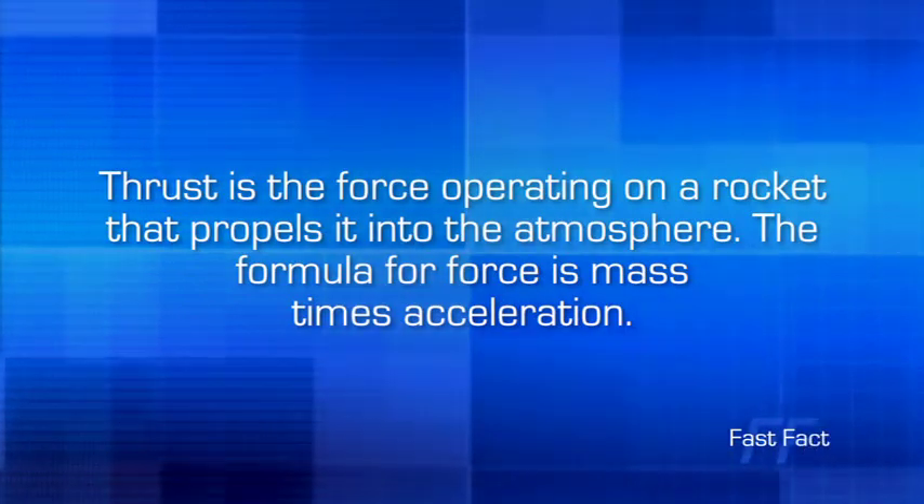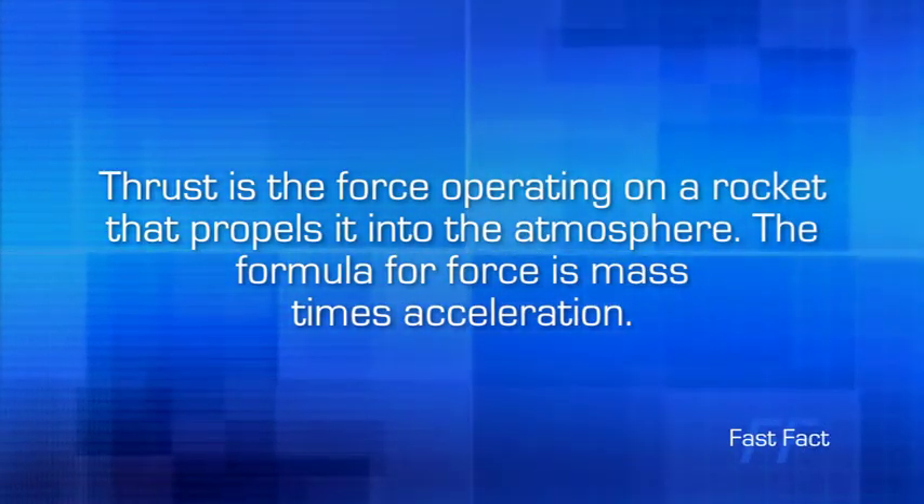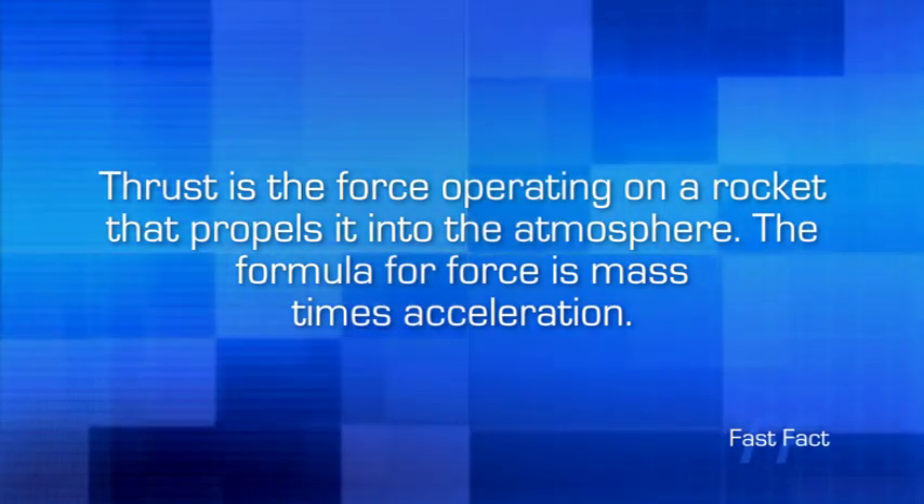Thrust is the force operating on a rocket that propels it into the atmosphere. The formula for force is mass times acceleration.